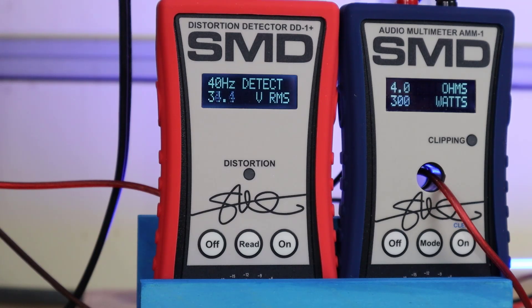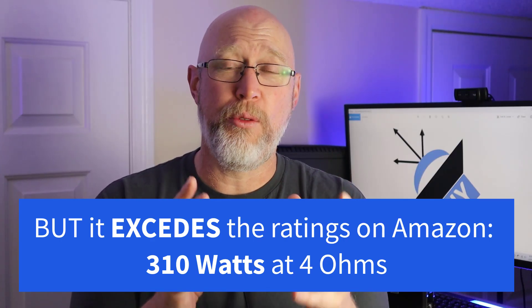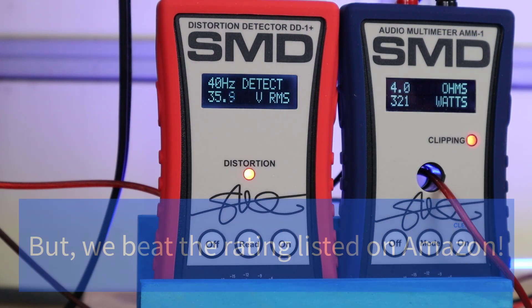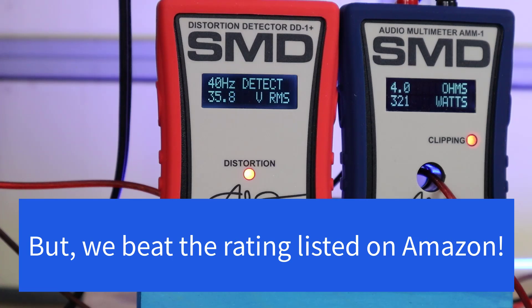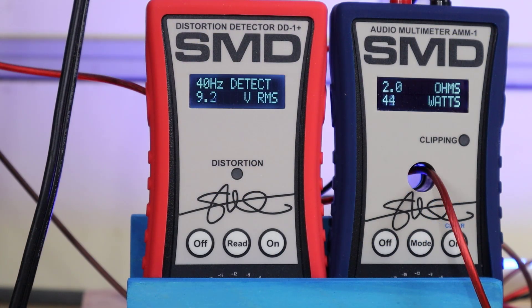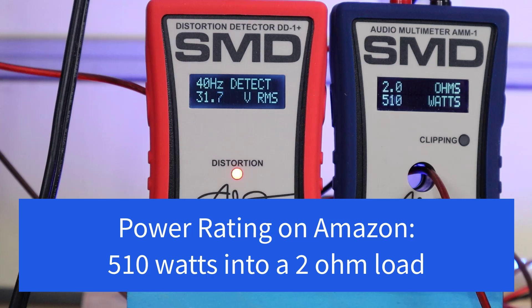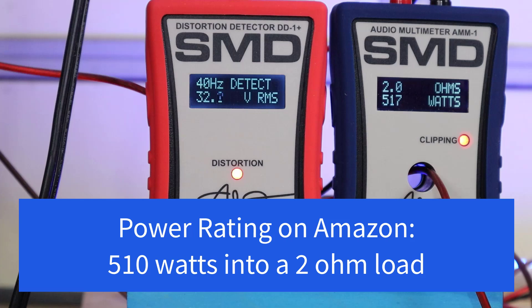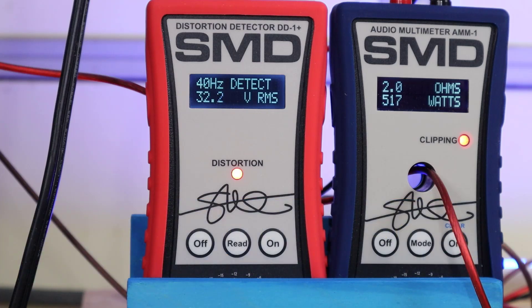At 4 ohms, we get 1% total harmonic distortion at about 314 watts, which falls short of the rated power in the manual, and we clip at around 321 watts — again short of the rated power. At 2 ohms, we get 1% THD at 510 watts, which is 40 watts short of the 550-watt power rating, and we clip at about 517 watts. So at both a 4-ohm and 2-ohm load, the amplifier isn't hitting its rated power.